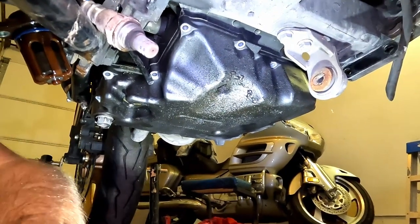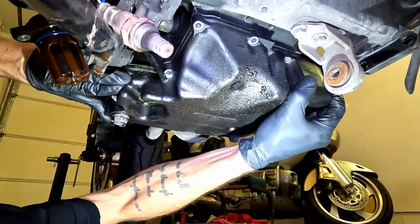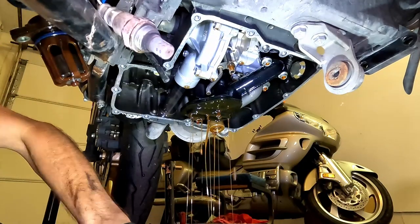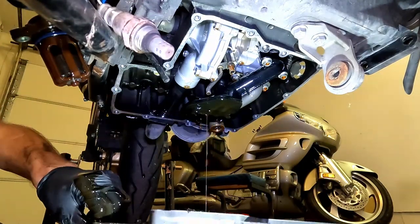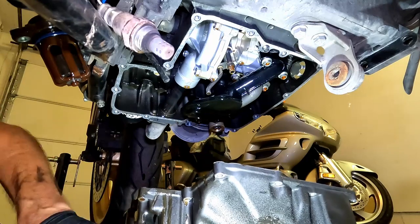Oh my goodness — that came off a lot faster than I thought. That's a blooper — got oil everywhere. After that oil pan fell off, the camera actually died because it was so hot, and I almost died because it's so hot — I'm sweating so bad. I've cooled off now so we'll get back to it. The camera cut out right after that pan came off, but thankfully it caught the footage of the pan. I got oil all over me, but we'll get back to it.